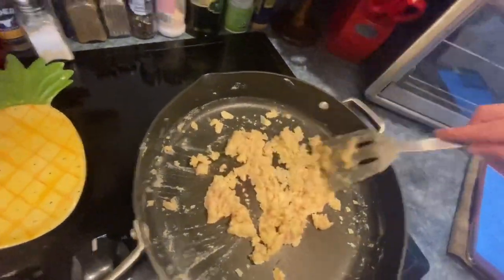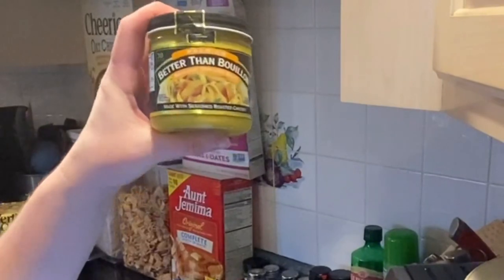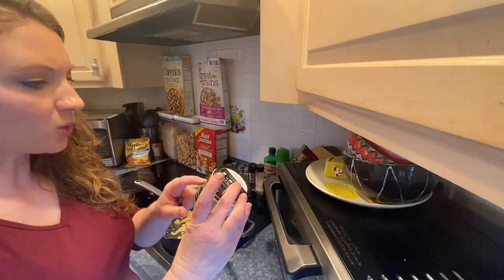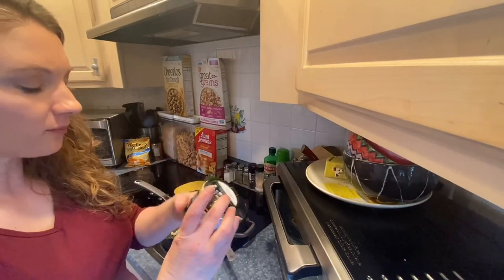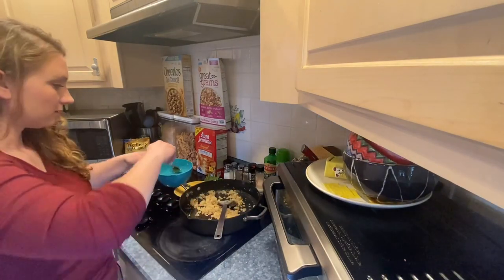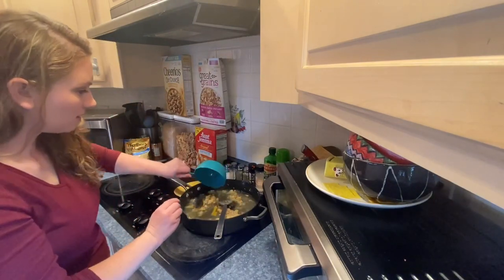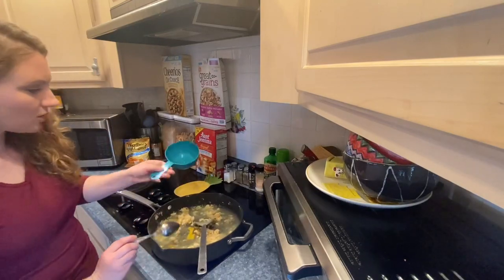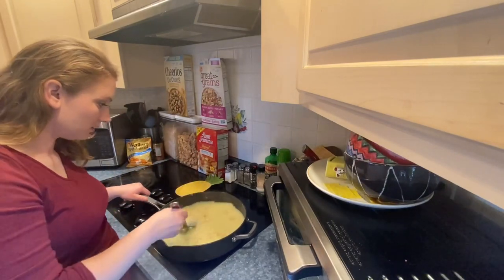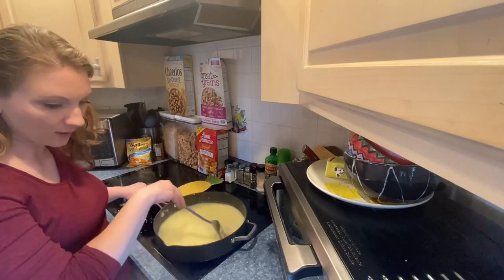I don't have chicken broth per se — I'll show you what I'm going to do to make up my four cups of broth. I like to use this: it's Better Than Bouillon roasted chicken base. I stir it with water — one teaspoon equals one bouillon cube, which equals one cup of water — so I'll use four teaspoons. I'm going to eyeball it, stir it into the water, and then add it. Then you bring it to a boil, reduce the heat, and simmer for five to seven minutes.